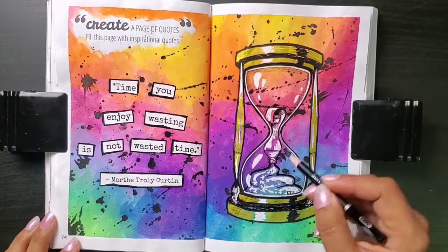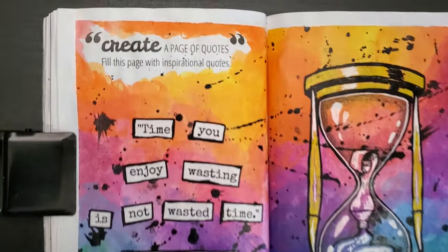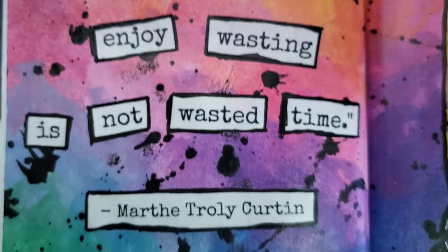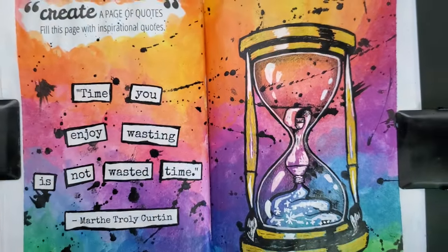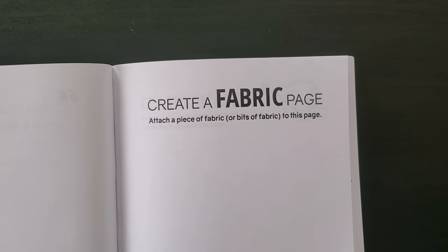One last little bit of shading with some colored pencil. Sign and date. I'm actually super happy with this one. I am nuts about the background, and the hourglass was a fun idea. If the rest of the prompts go half as well as this one, I'll be in pretty good shape. So let's press on to the next prompt.